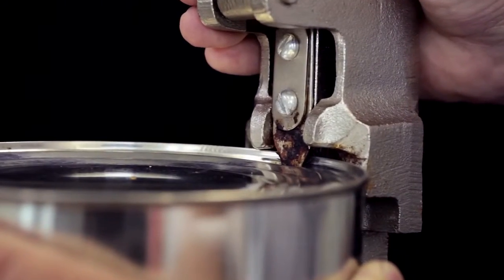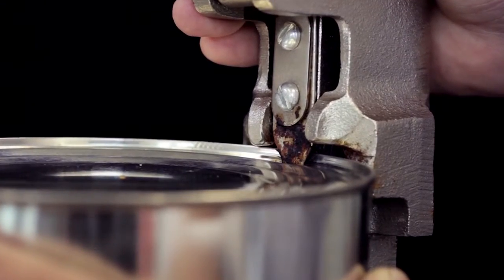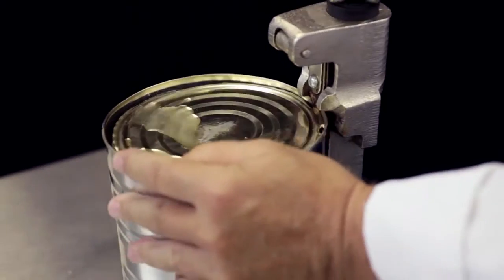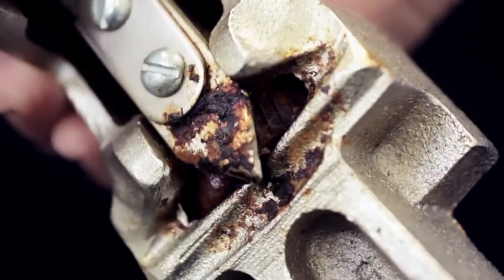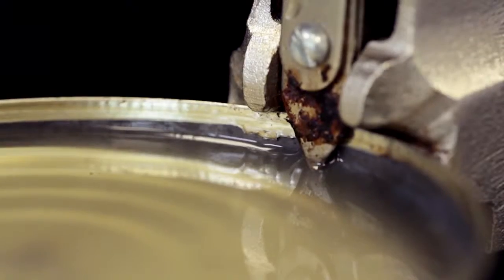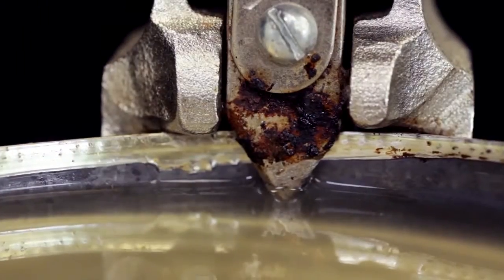You have to slam the opener down on the can to force the blade into the lid and then force the blade to cut around it. And since the blade is cumbersome to clean and replace, it's no wonder we see a buildup of old food on them. You can clearly see how easy cross-contamination can happen with this can opener.